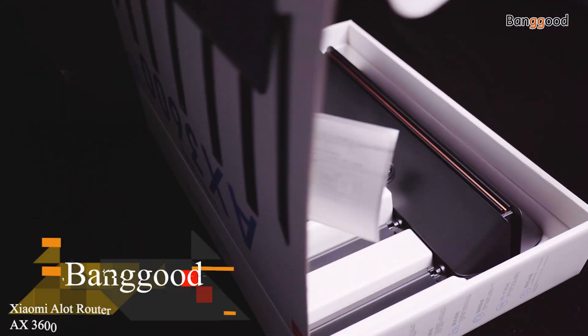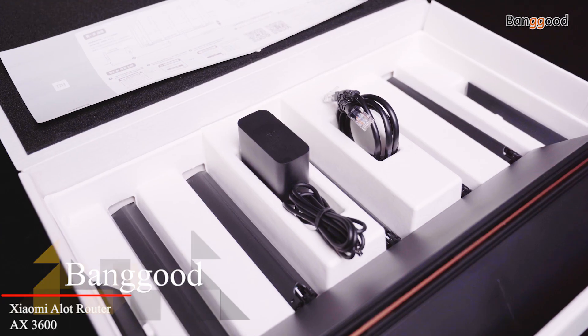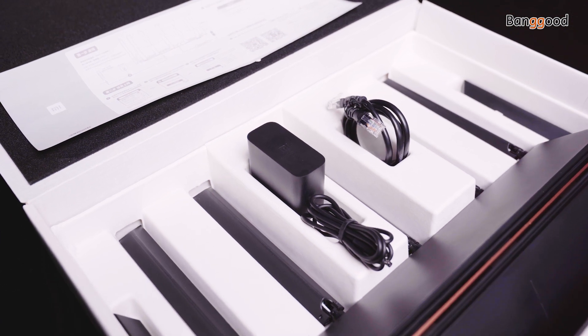In the package you will find the Xiaomi IoT Router AX360, a user manual, network cable, and charger. Hello, this is Banggood. I'm Hans, and in this video we will cover the Xiaomi IoT Router. For those with a purchase decision, we will leave the link in the description — click on that link to get the most up-to-date price in real time.